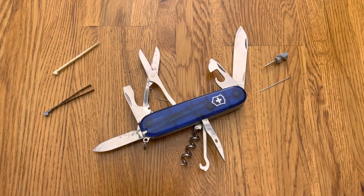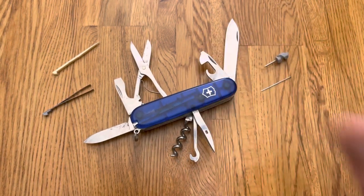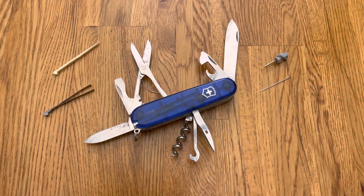Hey YouTube, let's look at a Victorinox Swiss Army knife. This is the Climber, model number 53381. It supposedly has 14 tools — I don't think it has 14, but it has enough.